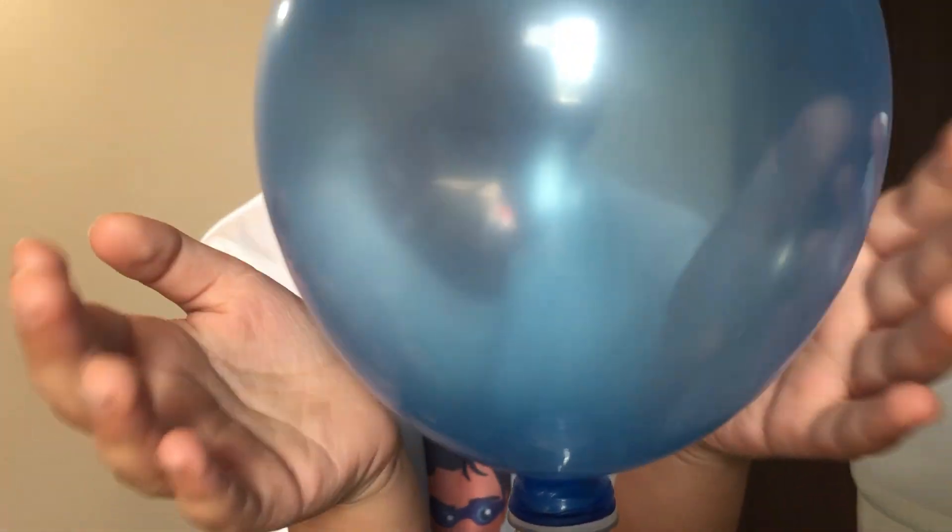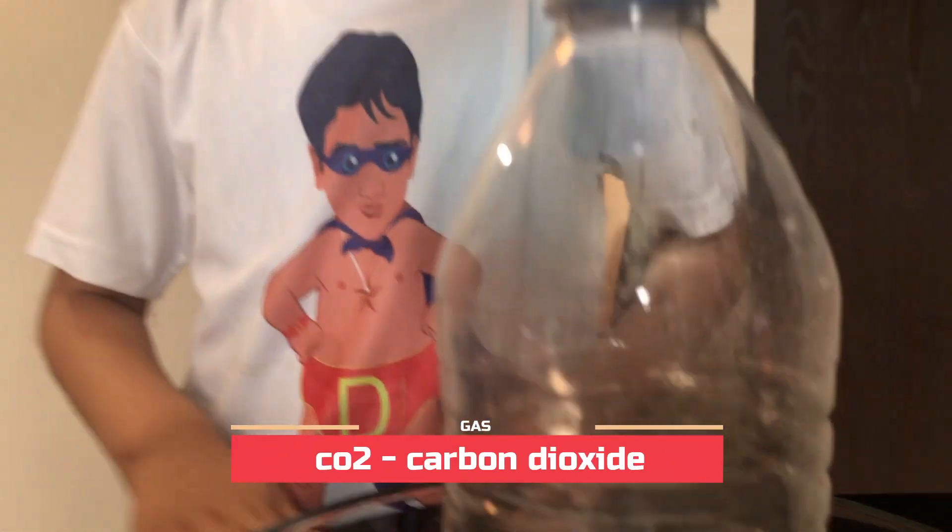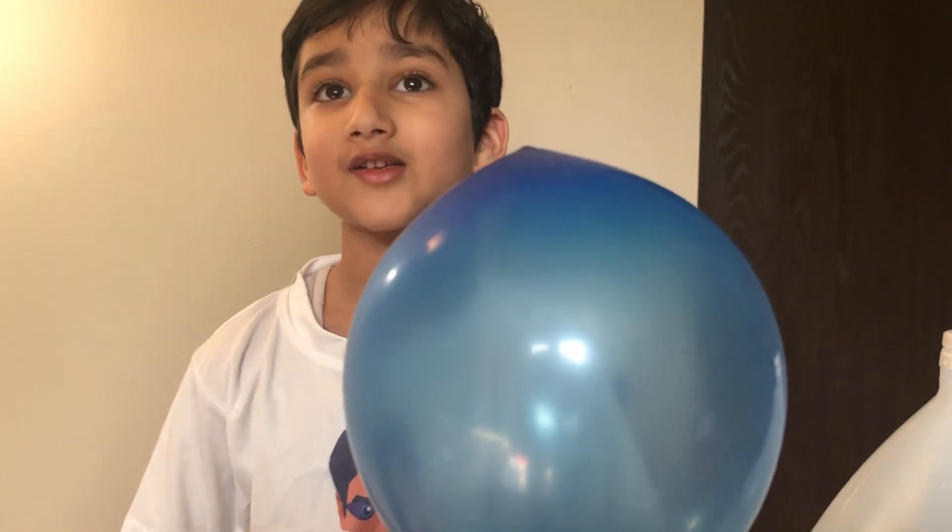Awesome — giant balloon! It looks like a knot. Which gas is it? Carbon dioxide — CO2. I have a fact: you know that can also get stuck in your car's exhaust pipe.